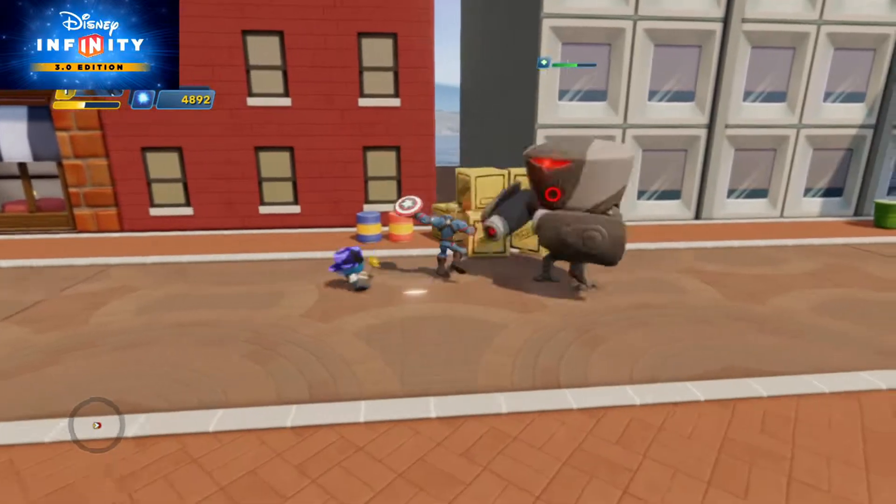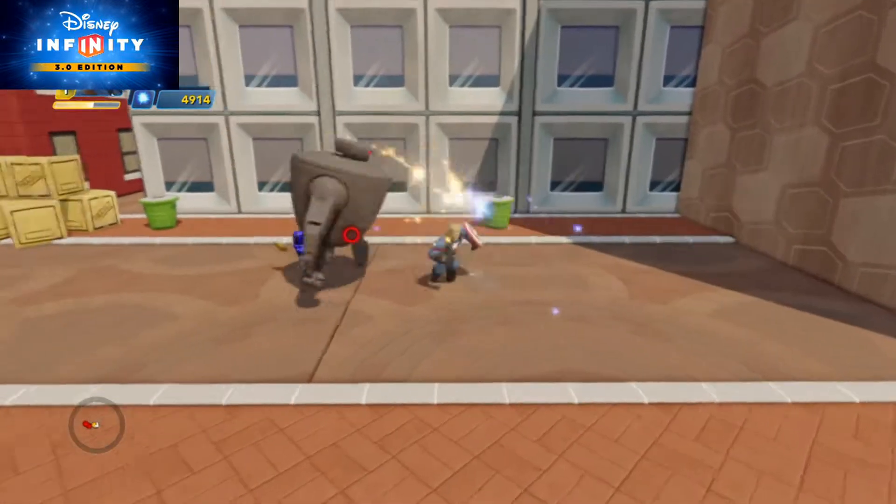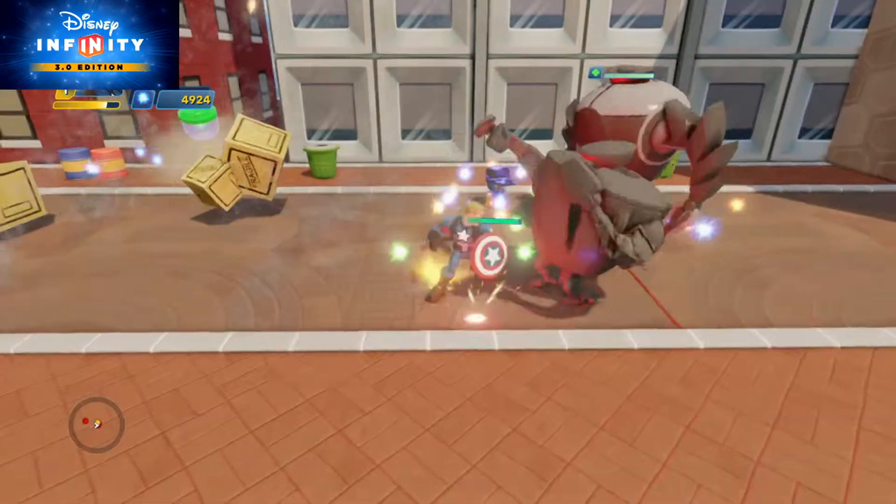I have been quite fond of the Captain America Avenger figure. It's been great — I love the setup where you can charge up the shield and have it ricochet off several enemies when you throw it.